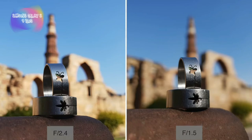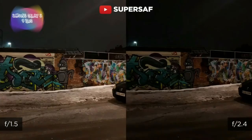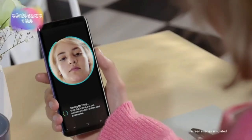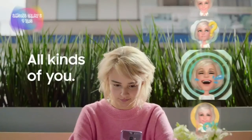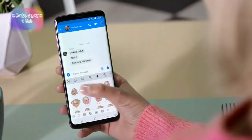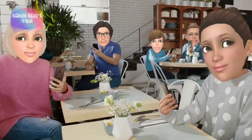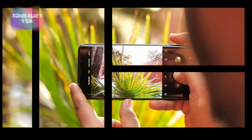You can see this particular aperture number. In dual aperture mode, the lens uses f/2.4 and f/1.5 variants depending on lighting. The AR Emoji feature has also been added, which is a great feature similar to iPhone's Animoji.